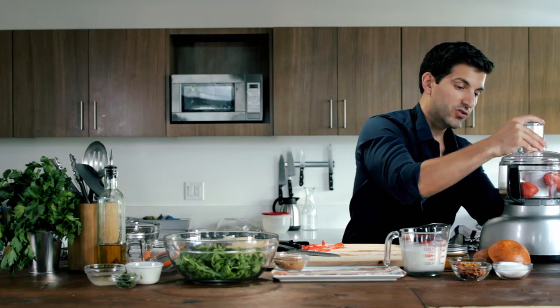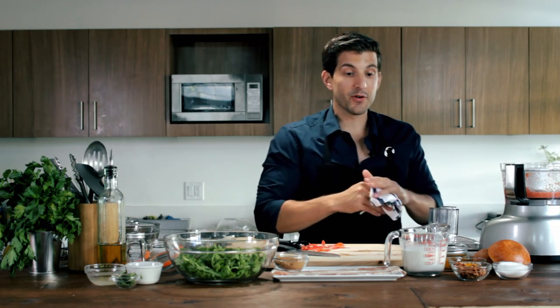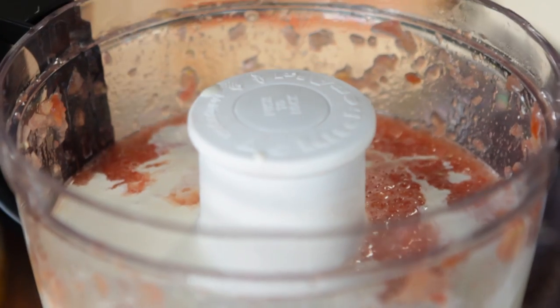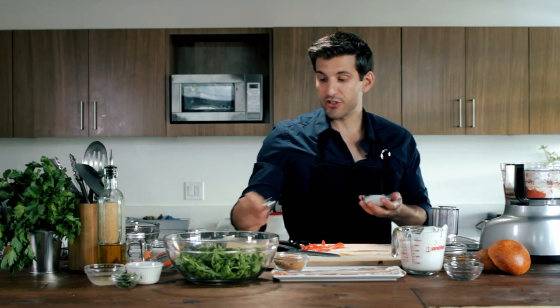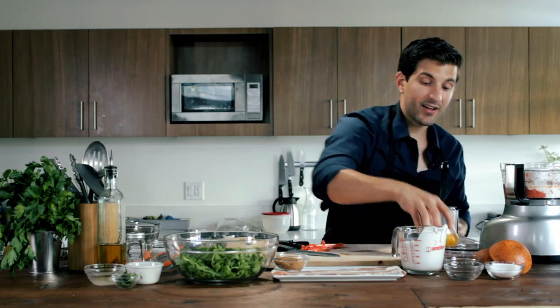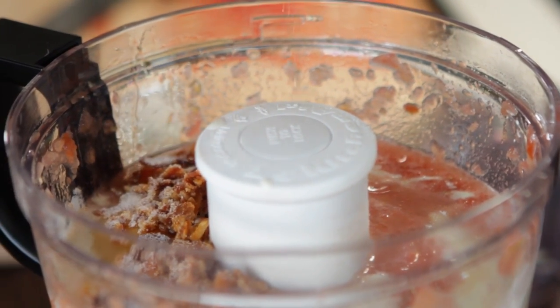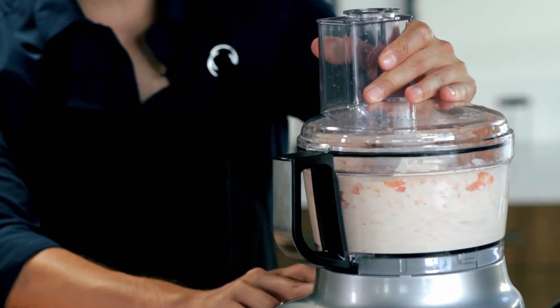We'll puree it to a nice, smooth texture. Then we're going to add a few other pieces of the puzzle: one and one-half cups of cream, two egg yolks, a few strips of bacon that I've already cooked up nice and crispy, a little bit of sugar — about two-thirds teaspoon — and a little shot of orange liqueur. Maybe a little bit more. Place the top back on, and we're going to puree this just a little bit on low.